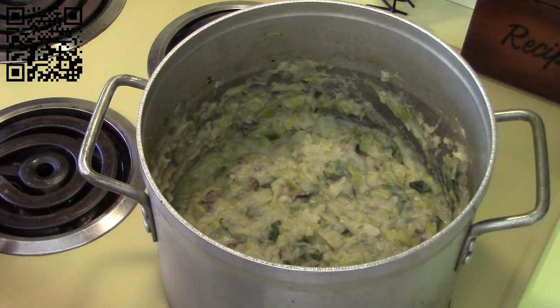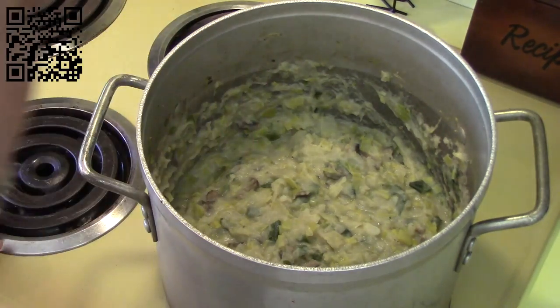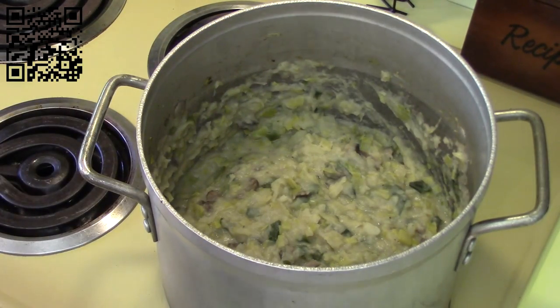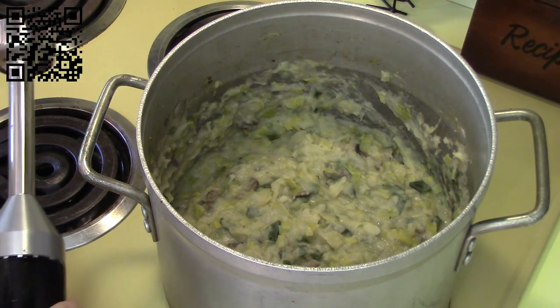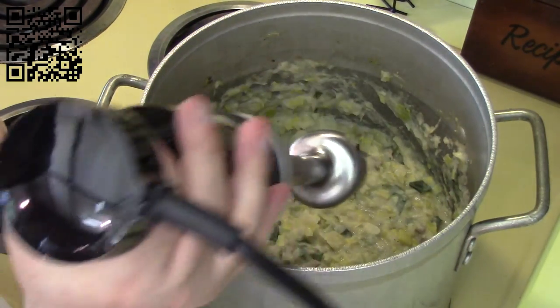Our soup is now cooked. I'm going to blend this into a puree. If you're using a regular blender, I recommend letting it cool for at least half an hour or longer, because the enclosed space can cause burns. I'm using an immersion blender so that isn't a concern. Let's go ahead and blend this into a nice creamy soup.